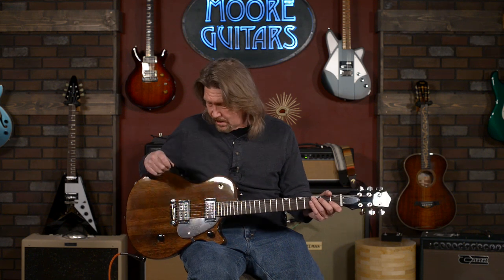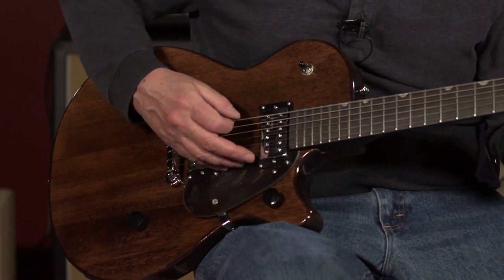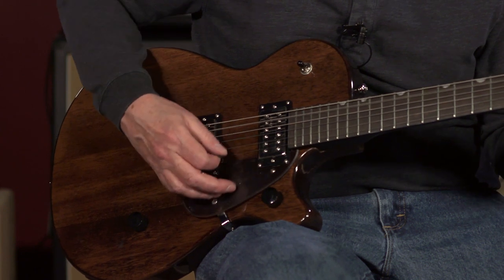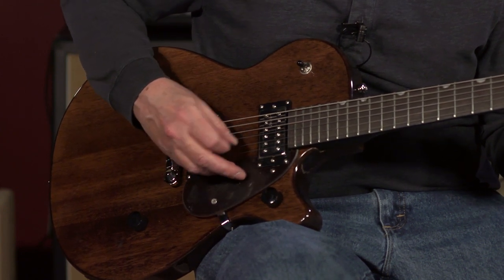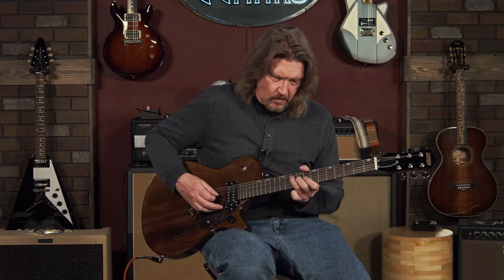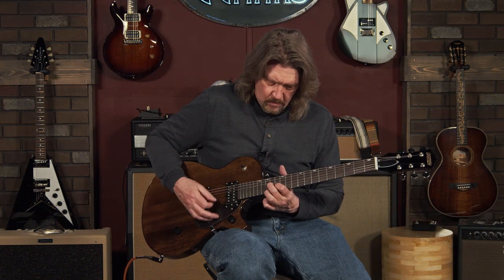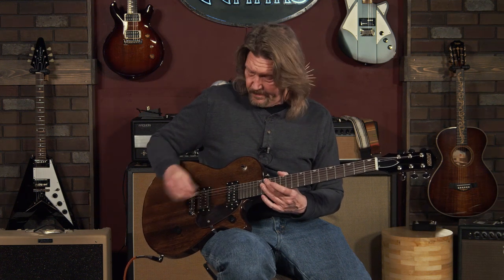With high gain, this is reminiscent of another guitar that has 'junior' at the end of it — and that's a big plus for me. Take a listen to both pickups together. Very nice. And just quickly I'm going to roll the tone down.